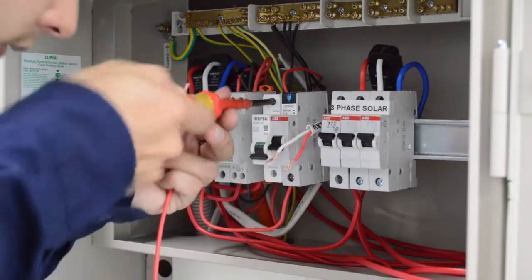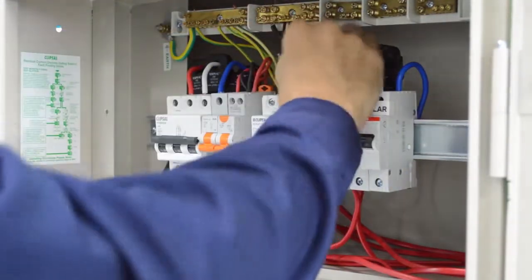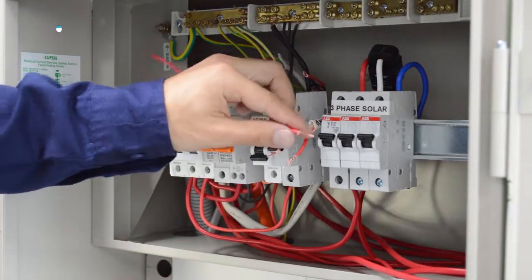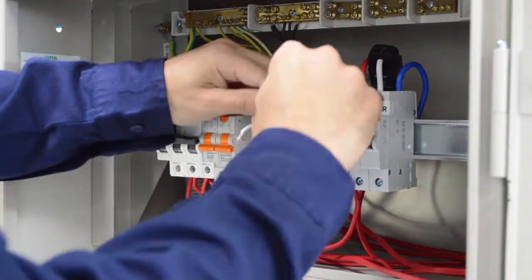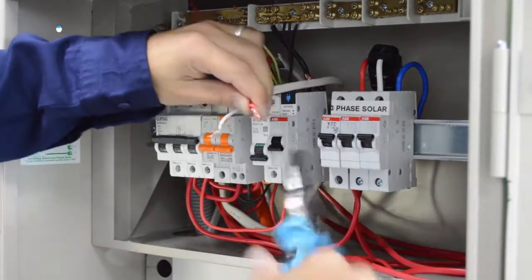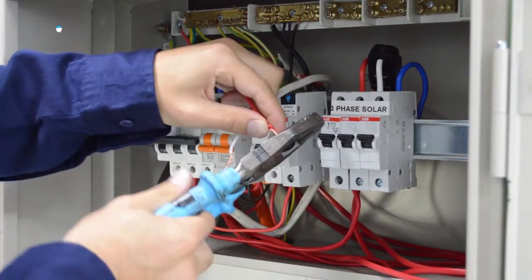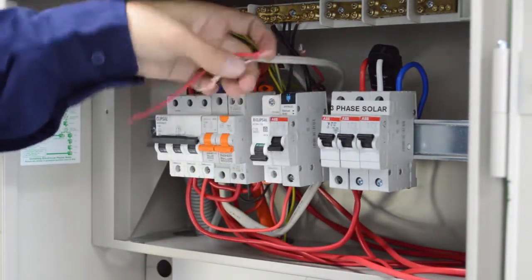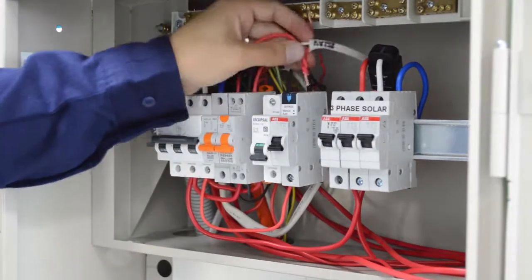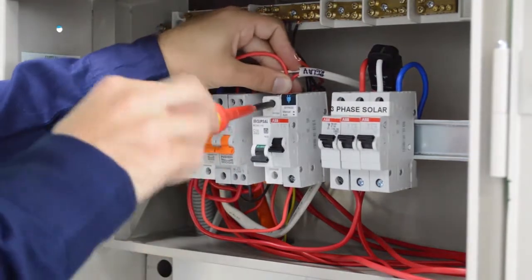To start, remove the load from the load side of the breaker being switched, and connect the red building wire with the red of the twin active. You can insert this into the load side of the circuit breaker of the circuit you are switching.